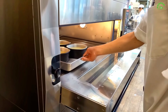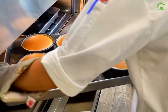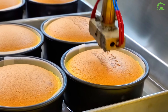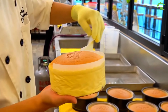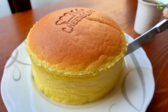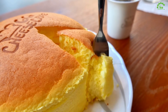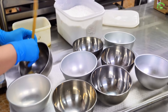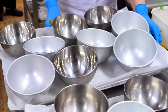Add cheesecake batter and mix with egg whites and sugar. Prep dried apples for the cake mold and pour in the completed cheesecake batter with style. Into the oven it goes and here comes the delicious aroma. Enjoy!